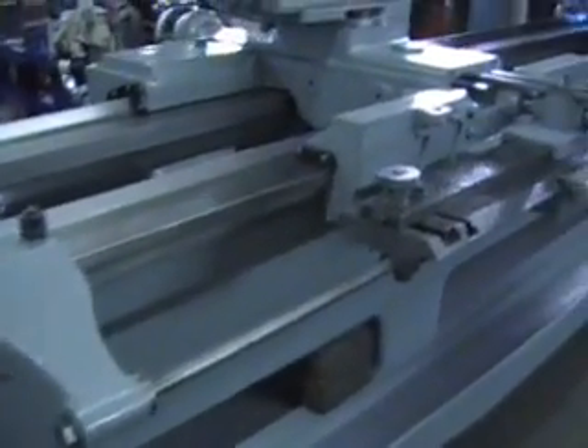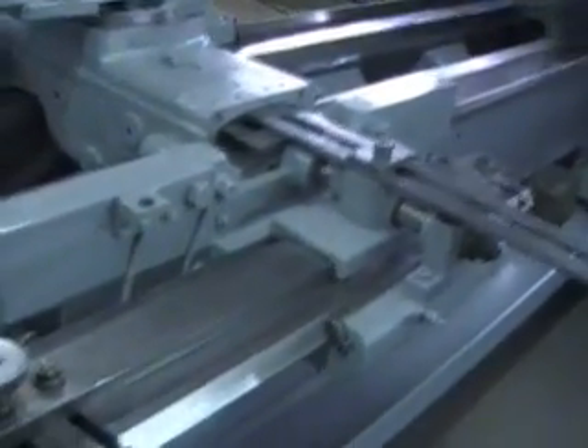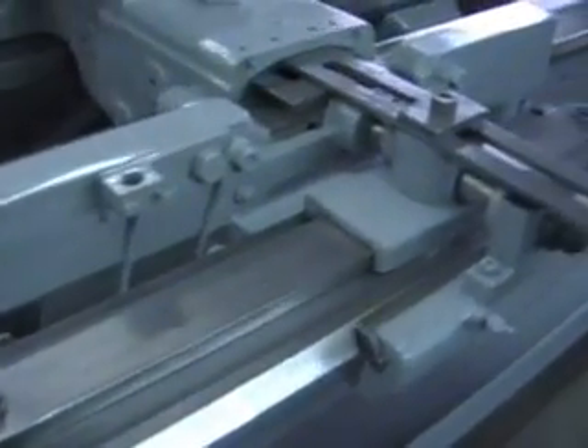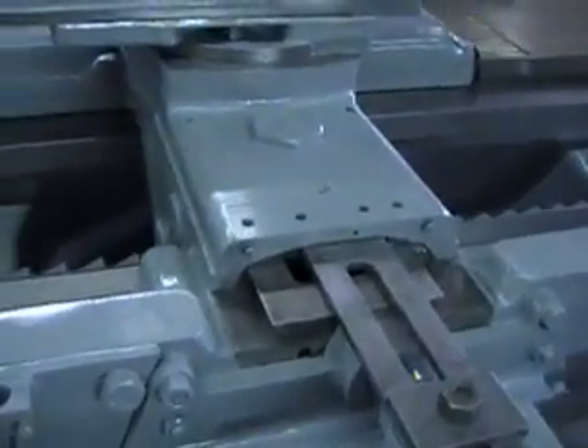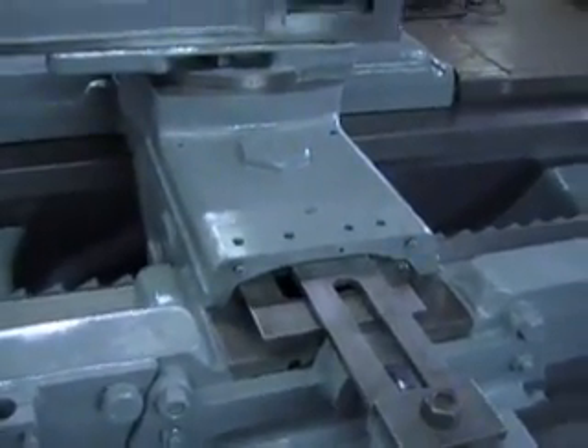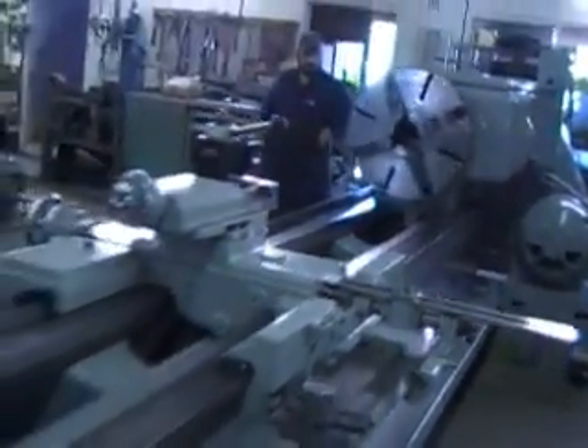Here's the rear full-length taper attachment with the bed clamp, in excellent condition. The condition of the machine is very nice. It came to us from long-time storage. We're going to go ahead and run the machine now, run through some speeds and feeds.